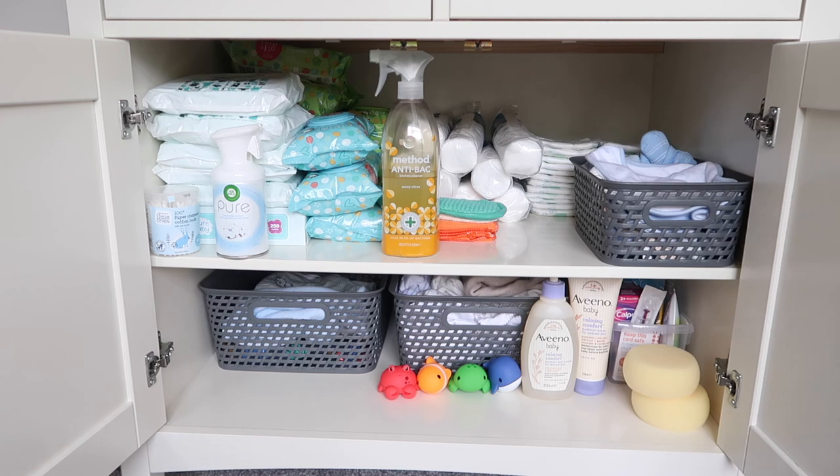That is just how we organise our baby changing unit — it works really well, I like the way it looks, and it's nice and tidy. Hopefully you've enjoyed a little look at how I organise our baby changing unit for an under-three-month-old baby. If you are expecting or you're a new mum looking for inspiration on how to organise your changing table in a more orderly fashion, I hope this was helpful. If you enjoyed this video, I'd love it if you hit the subscribe button for more content like this. Thank you so much for watching and I'll see you again soon!